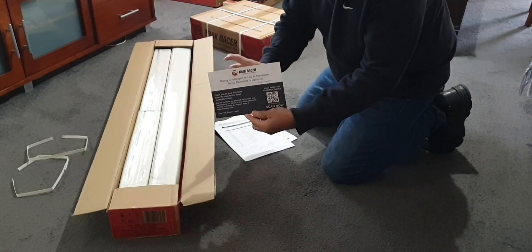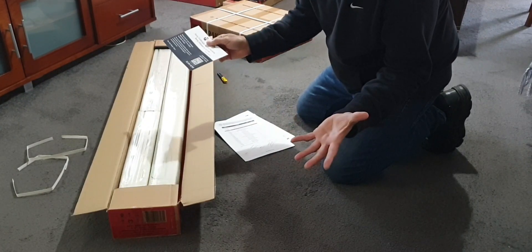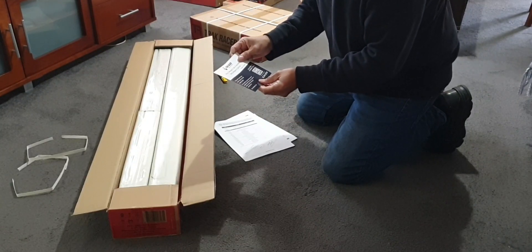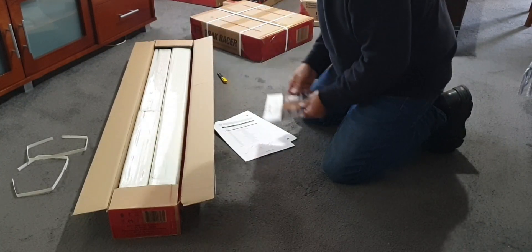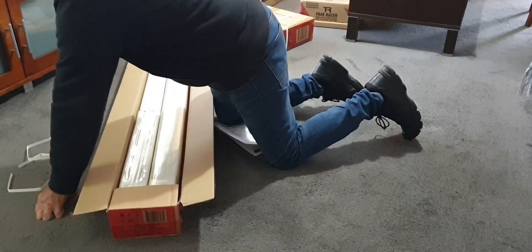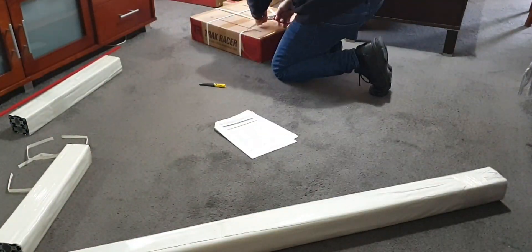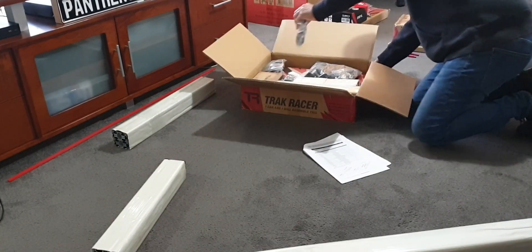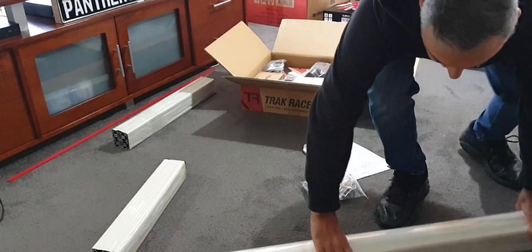By the way, this is not sponsored in any way — I'm not getting any money for this. I'm just trying a new rig or a new company. Not new as a company, but they're new to me. Let's give it a shot. From here on it's going to be a lot of unpackaging and unwrapping and a lot of boxes to put away. Here we have all these pieces.